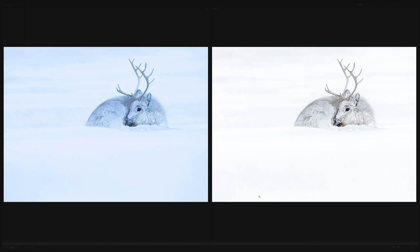So often when we're shooting in the field in these environments, the camera captures a very different look to what we see with our eye or what we remember, and sometimes it can be hard to get that look. So let's go through the steps. Here we have a reindeer that I photographed this winter in March in Svalbard, just lying in some snow.